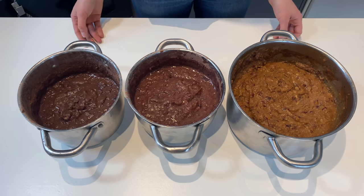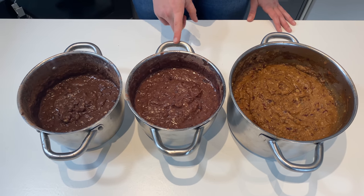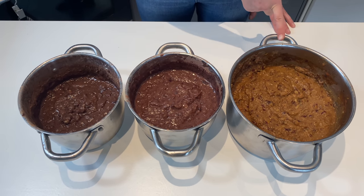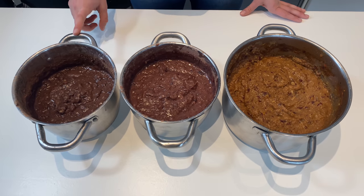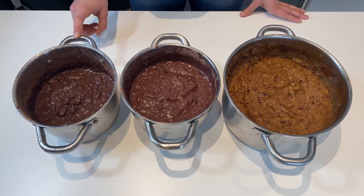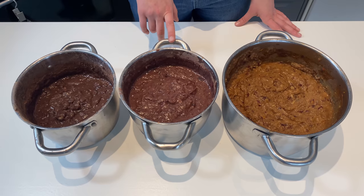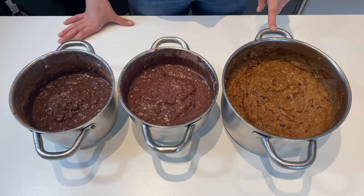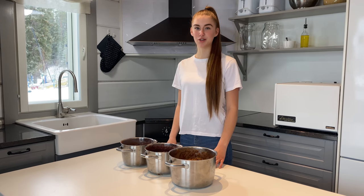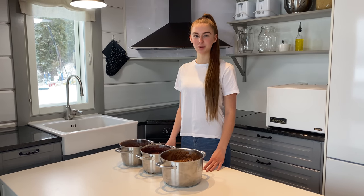Here are the finished products. On the left we have the Survival Mode beans, in the middle the I Got This beans, and on the right the Superhero Moment beans. Notice the difference in colour: Survival Mode beans are dark because they only have beans; I Got This bean sauce is a little lighter because it is one third vegetables; and the Superhero Moment bean sauce is the lightest because it is half vegetables. Remember to simmer your food to not burn the goodness out of it. You can make a large amount of bean sauce on the weekend and use different amounts for different meals during the week to save time.